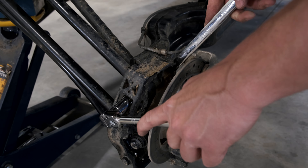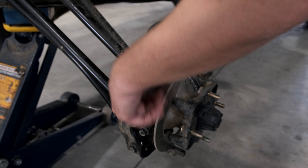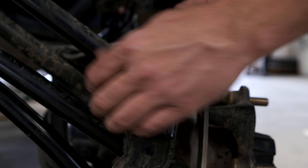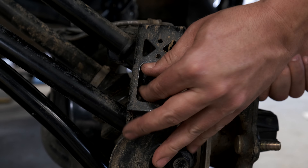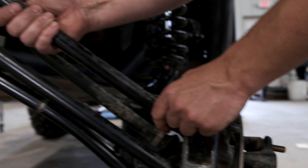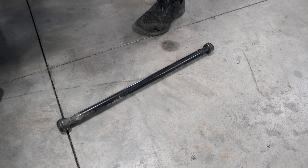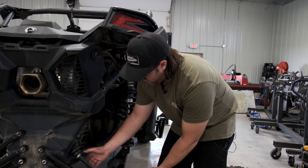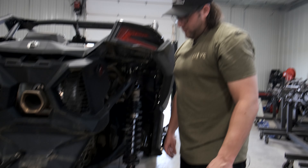First thing you want to do is take your 19 millimeter socket and break the back tires loose. Next, we're going to jack up the back of the machine. Our install is going to be a little bit different because we have our rear bumper on here. If you want to learn more about that, check out our bumper install videos or our website. Now we can take the tires completely off.